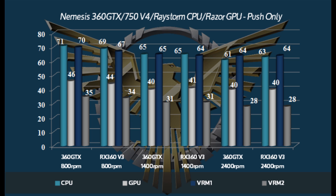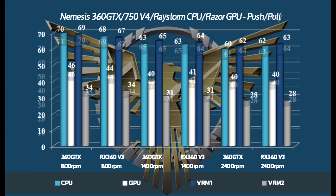Absolutely no complaints whatsoever with the performance on the Nemesis 360 GTX. When we go into a push-pull configuration, we see just a tiny bit of gain — really nothing to speak of. The Nemesis 360 GTX performs very, very well on a push-only application and does see a little tiny bit of gain from push-pull. But personally, the amount of noise you're gaining from the push-pull is more than what you're seeing in the performance gain, and it's really not worth it. Overall, the Nemesis 360 performed very, very well — probably the top performing 360mm radiator we've ever tested.